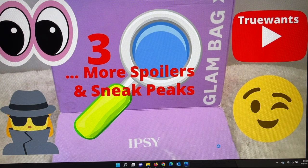Hi everybody and welcome to True Wants. We're here to help you make that decision if it's going to change from a want to a need. If you're new to my channel, I really hope you will choose to subscribe — it's free and it's easy. It's the red button you'll see right underneath this video. If you press it and it turns gray, you're in. It's that simple.